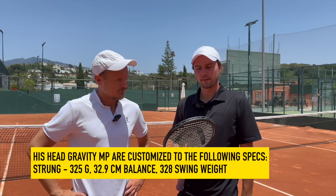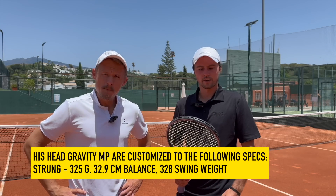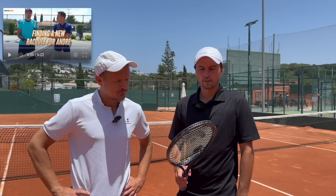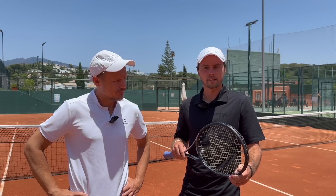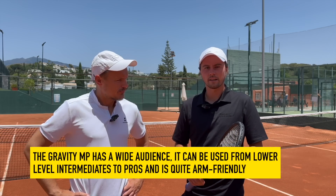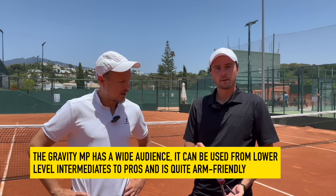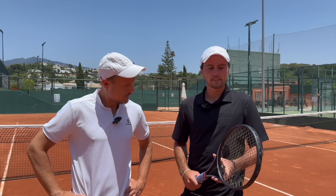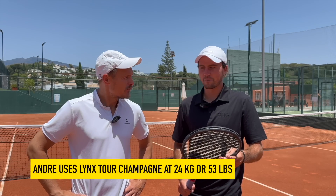He was super happy — check that earlier video out. He was talking about the Gravity MP; it was his favorite out of the different options. As he mentioned in that video, he put some weight on it to customize it, because he felt the head was a little bit too light. So he added a little weight in the head and also a little in the bottom with silicone to get the balance right. Now he's very happy with the racket and hopefully it will win him some matches.